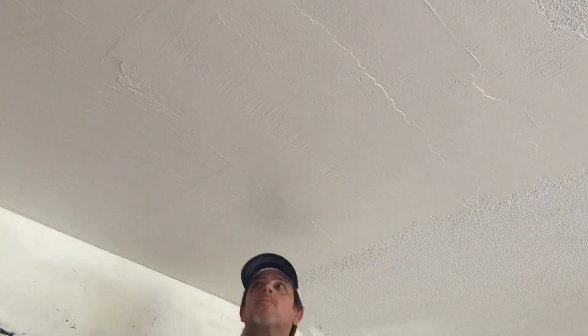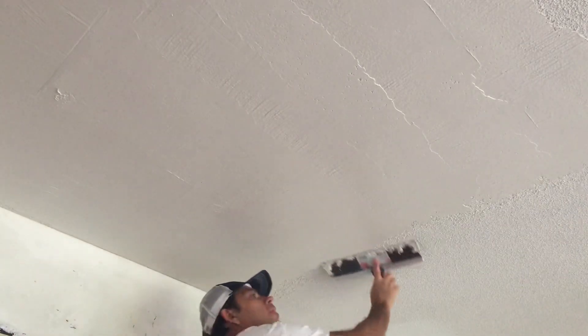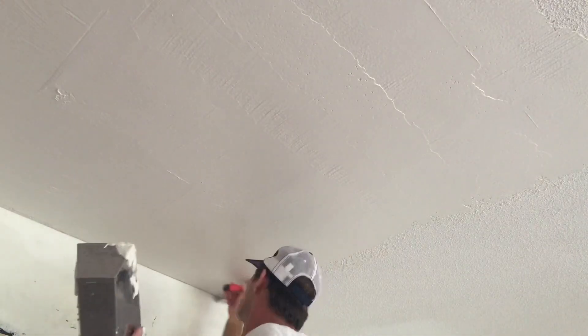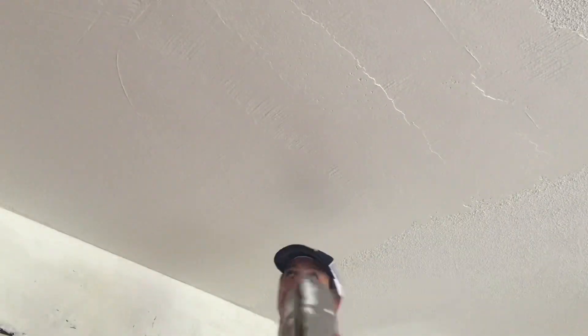You don't want to go scraping your popcorn ceiling and getting that asbestos dust all over your home. I do have some asbestos test kits and lead test kits in my Amazon influencer store — I have a link down below in the description.